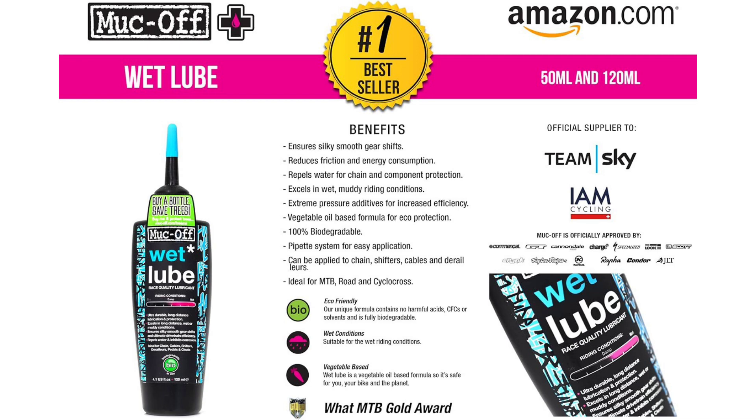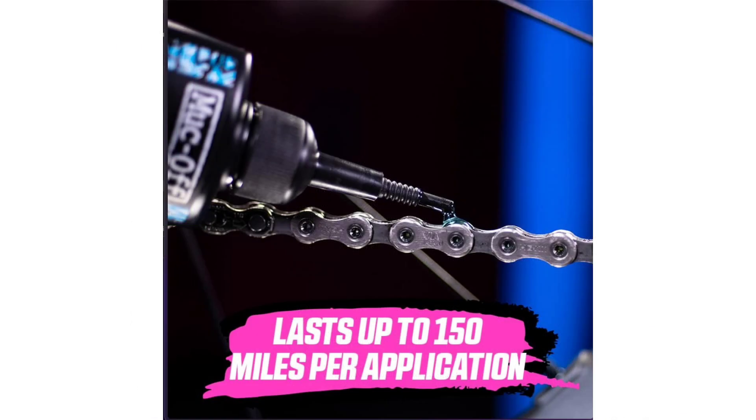One of the standout features of the MUC-OFF 967 US Chain Lube is its biodegradable formula. As someone who cares deeply about the environment, knowing that I'm using a lubricant that is eco-friendly gives me peace of mind. This biodegradable formulation not only reduces my carbon footprint but also ensures that I'm minimizing harm to the environment during my rides.